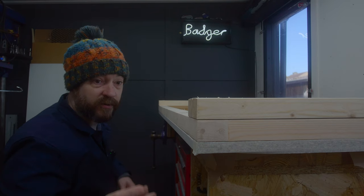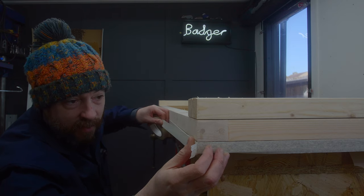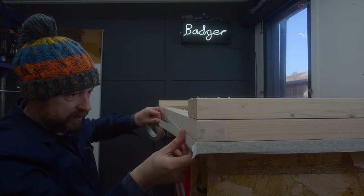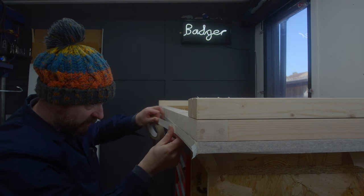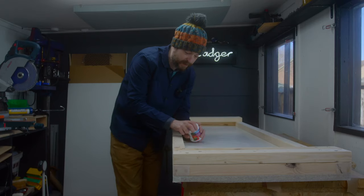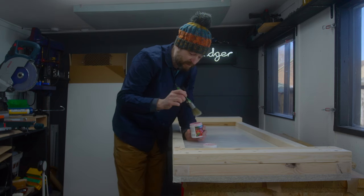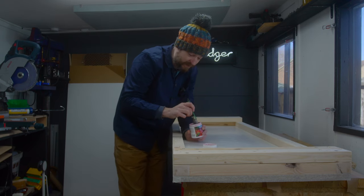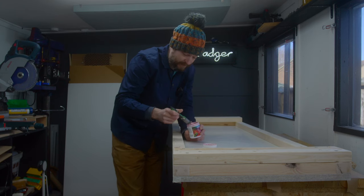I'm not going to get the legs on quite yet because I want to paint first, so I'm masking up all the furniture board so I don't get any paint on that. As for the colour, I suggested a nice matte black, but the client has gone for pink lemonade. What can you do?